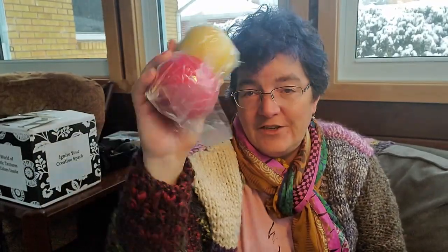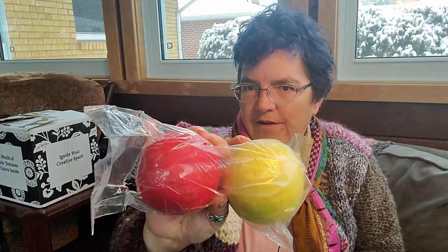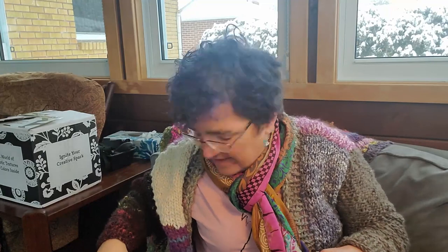Next we have a set of dryer balls. I make my own dryer balls but these are wonderful — they bang around in the dryer a little bit but they do help with static and help things to dry quicker. It's not the same as a dryer sheet, but it is a good ecologically sound way of battling your static.